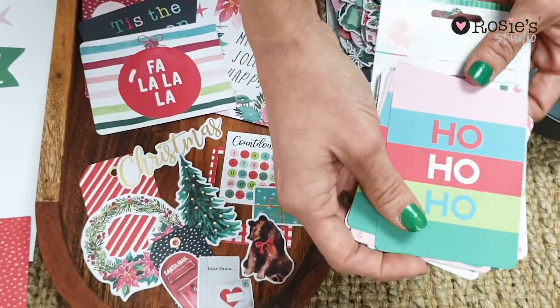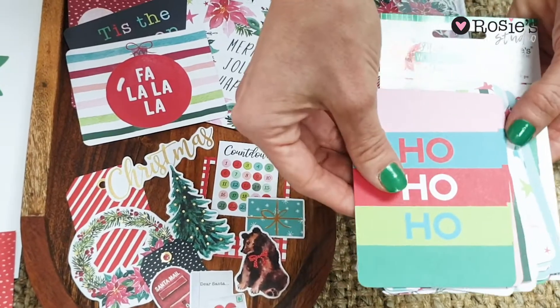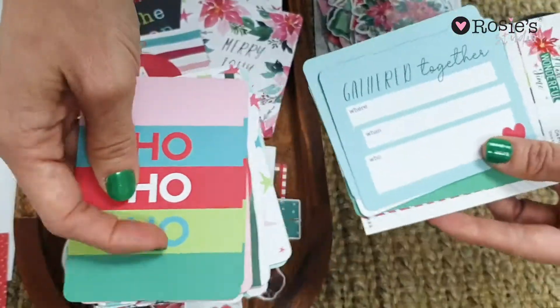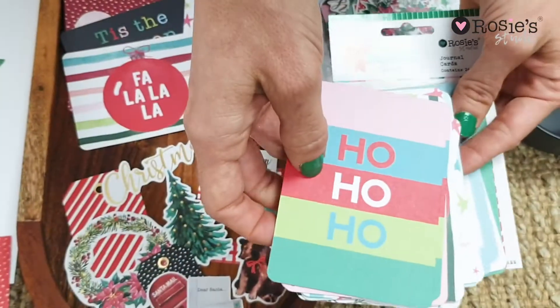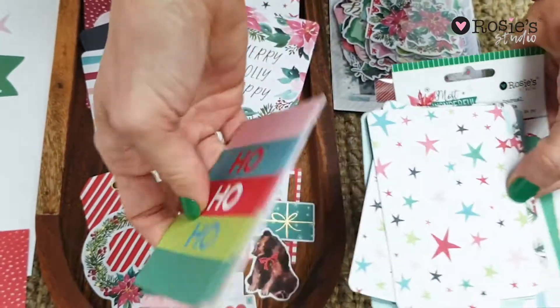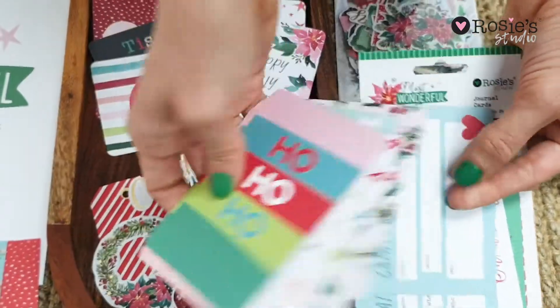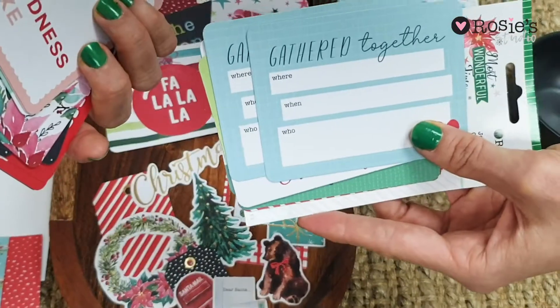Here we've got our journal cards — there's 24, half of which are landscape and half are portrait. They're double-sided, so just having a look at some lovely stars in there again with watercolor and some for you to write on as well.